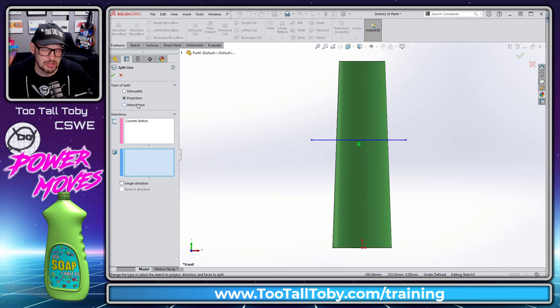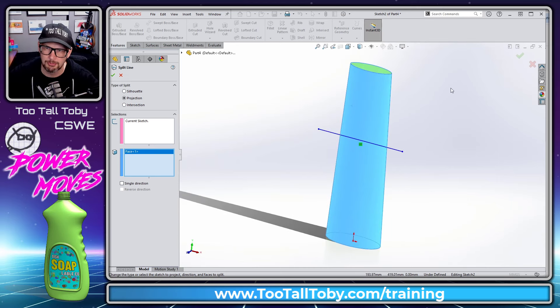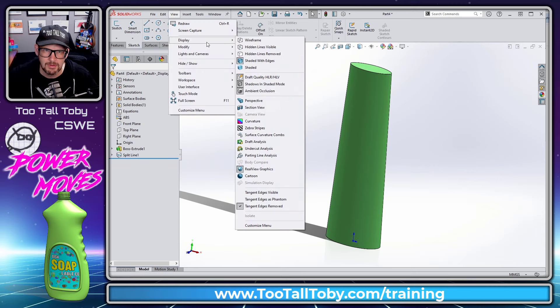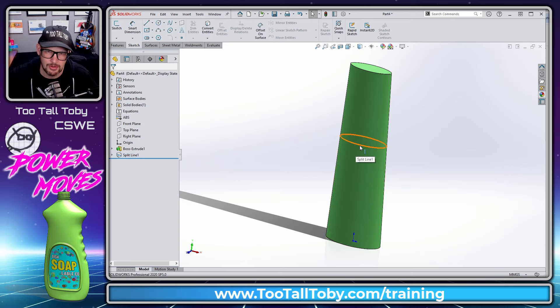There are three options: Silhouette, Projection, and Intersection. We're going to use Projection. We take the current sketch and project it onto this face — currently one single face that we extruded as part of our solid extrusion. We hit the green check mark and now this is two faces. That's what the split line command does — it injects an artificial edge along a single face.